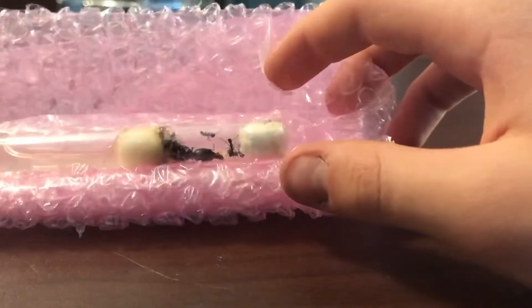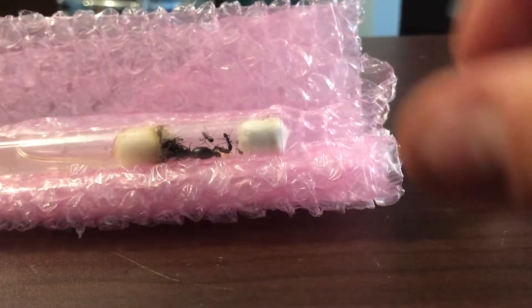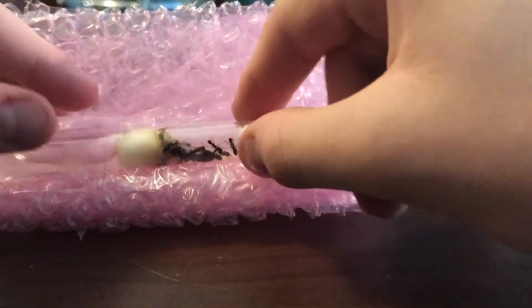Here I am unboxing a Camponotus Novaborak ensis colony with seven or eight workers and the Queen, obviously.